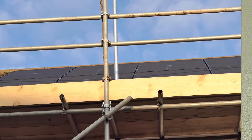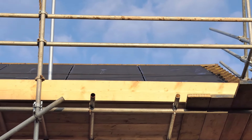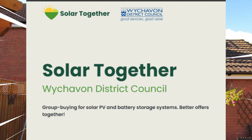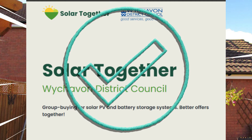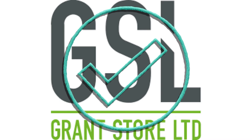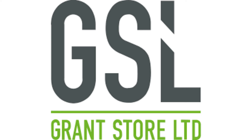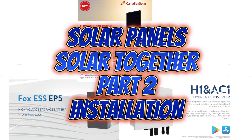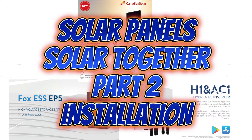To sum up my review: Solar Together is a brilliant concept and it can save you a reasonable amount of money - a really good plus. The company they used, GrantStore, has provided very, very good service. My installation went well and I was very pleased with all the different installers - the scaffolders, the roofer, and the electricians - all professional in their approach. So can I recommend this? In my opinion, yes.